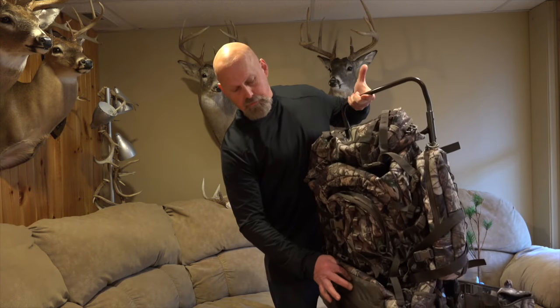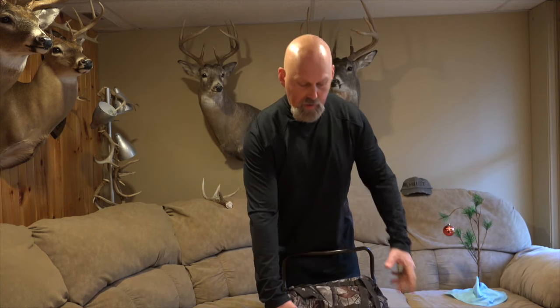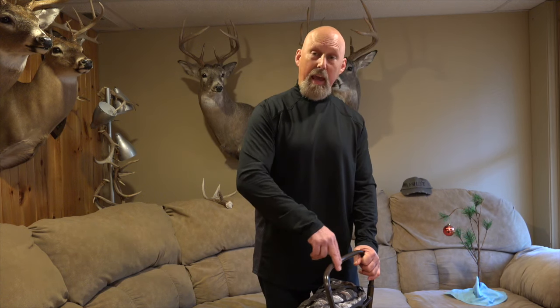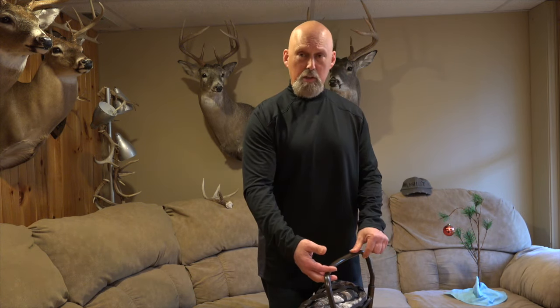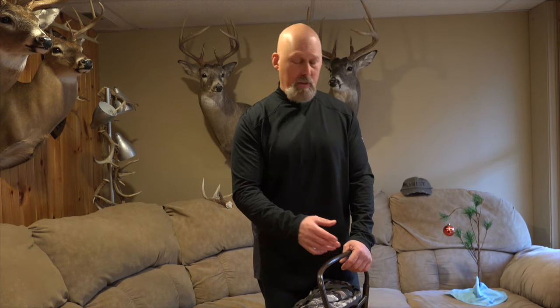Also, at the bottom there's a rain cover. You take the rain cover out and it completely engulfs the entire pack, so if you've got something inside that you don't want to get wet, that comes in handy. There's also a really nice ergonomic design with a cambered bar. It provides a generous amount of space between your head or neck and the bar. This bar is also adjustable so you can extend the pack if you need to. This helps eliminate neck strain and also prevents you from hitting your head on the bar.